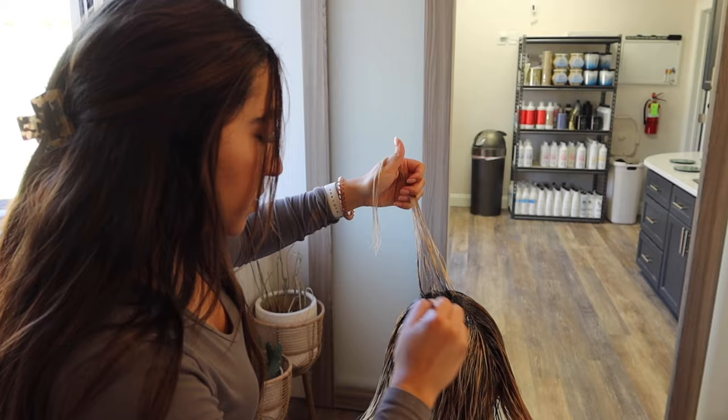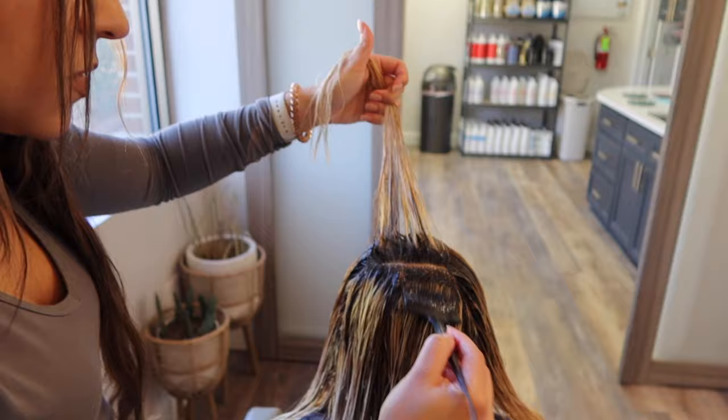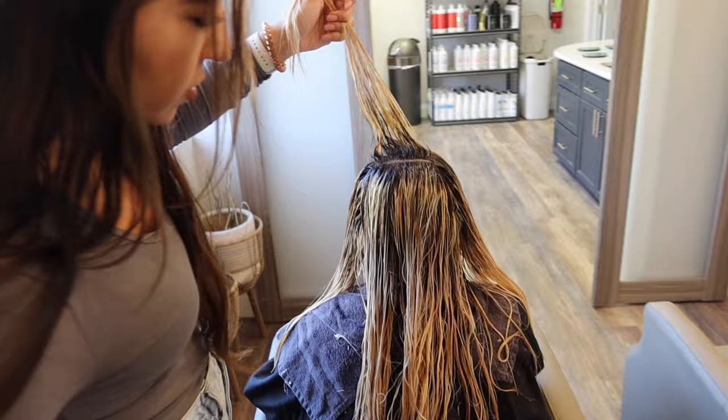We are bootstrapping her with 6N and 6 5N, just kind of tapping out the harsh line that's there. Her lift is amazing — I'm really happy with how even we got everything, and the hairbrush has no breakage, so I'd say so far we're running well.